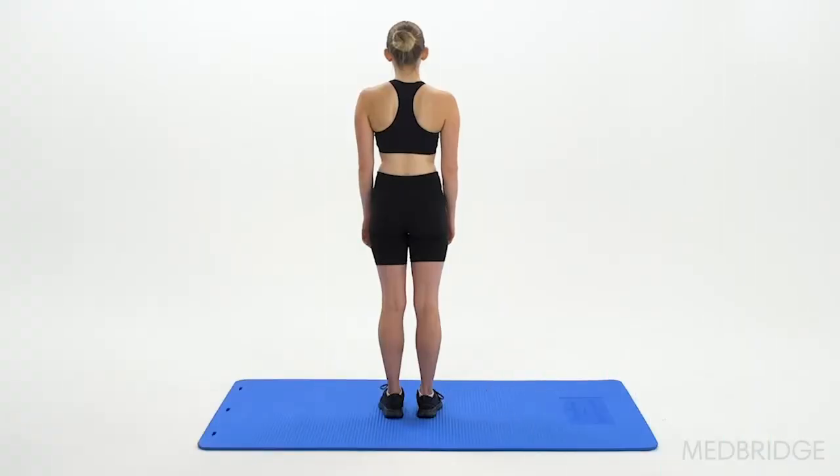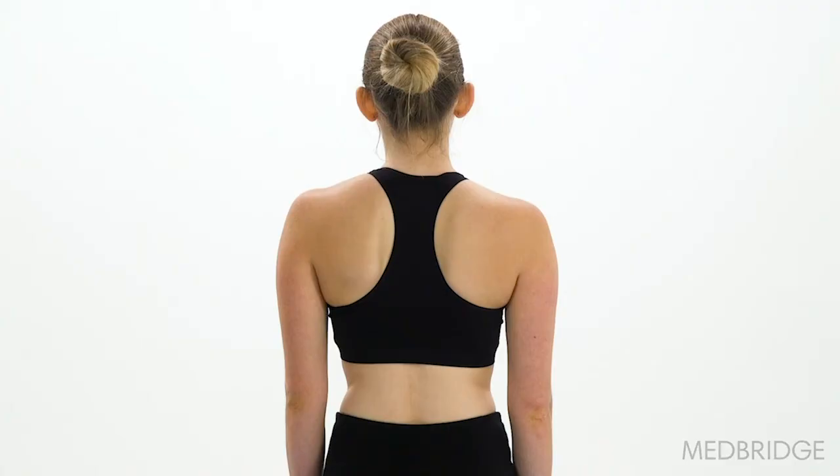In this video, we analyze Dana's standing posture. You notice in the posterior view, Dana presents with left scapular winging from the prominence of her medial scapular border.